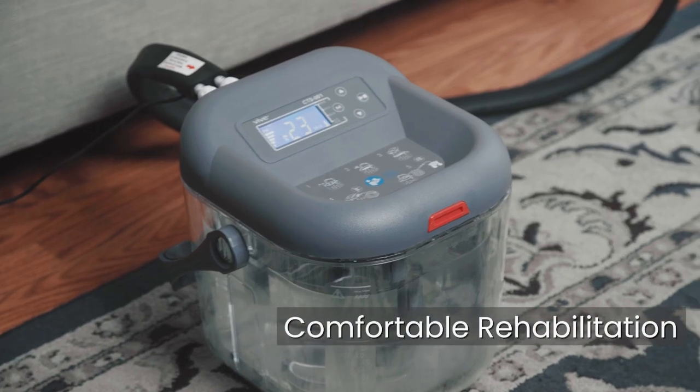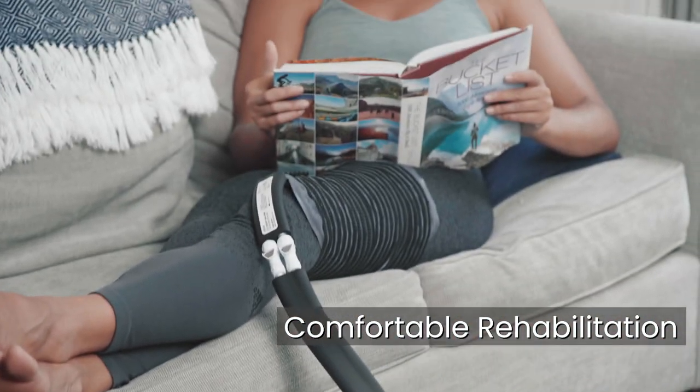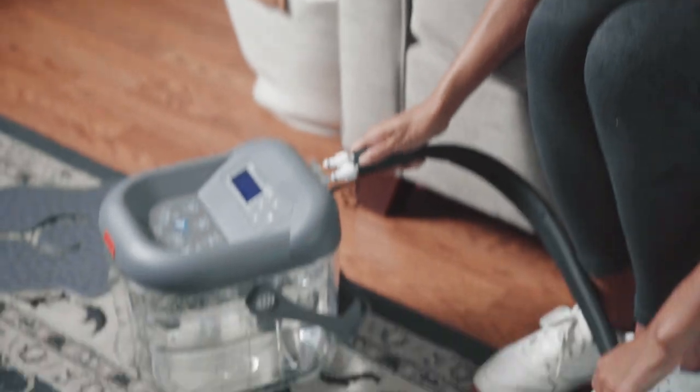The extra-long insulated tubing allows for comfortable rehabilitation at home and ensures that the water temperature remains constant throughout your treatment.